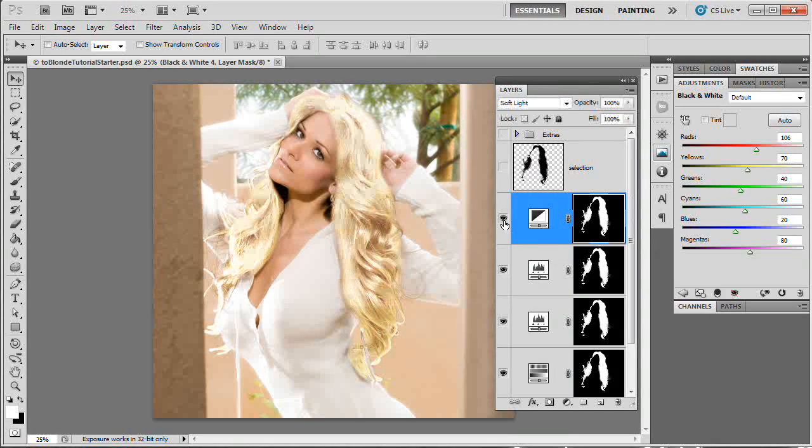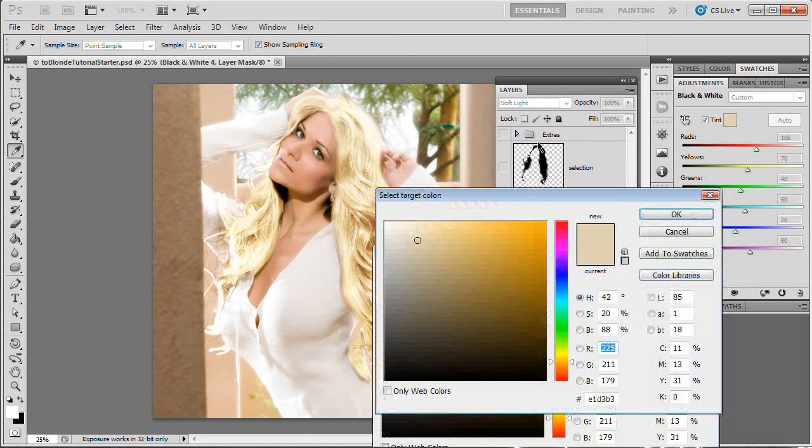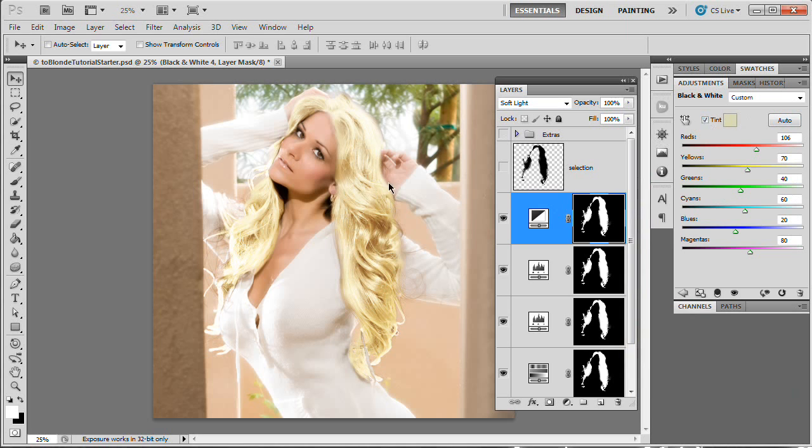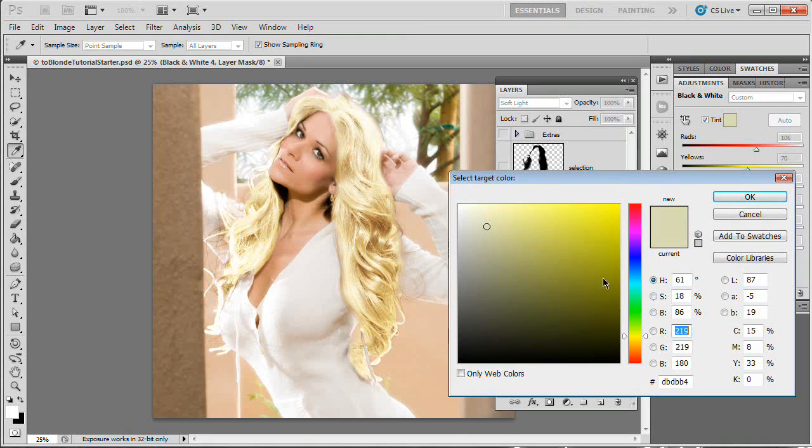We'll shut the Black and White layer off, then turn it on — we get a nice punchy effect, helping achieve more of that blown-out blonde look. I like it. However, I want to add a slight color tint. With blonde hair, I've found you want to find something like a butter yellow and then desaturate it a good deal to the point where you've got a nice light tan. I'll hit OK — we've just added that tint. You can shut it off and turn it on to see the effect. If needed, drop the opacity or pull down the saturation to about here to get rid of some of that tinting.